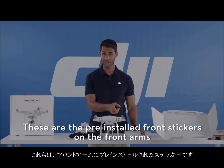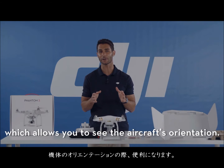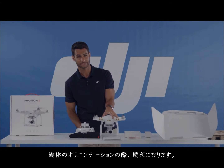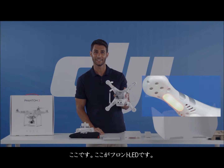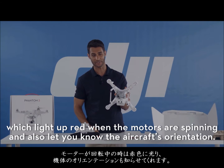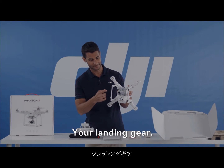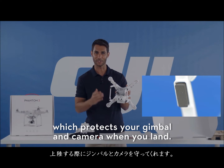Your front stickers are pre-installed on the front arms, which allows you to see the aircraft's orientation. Your front LEDs light up red when the motors are spinning and also let you know the aircraft's orientation. Your landing gear protects your gimbal and camera when you land.